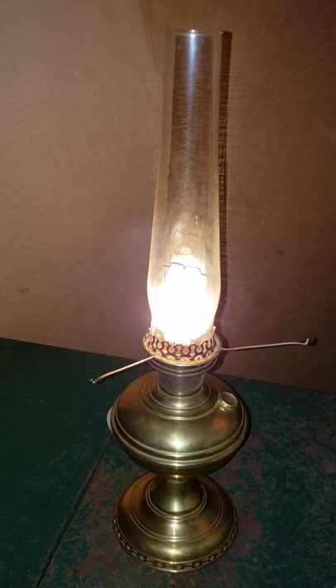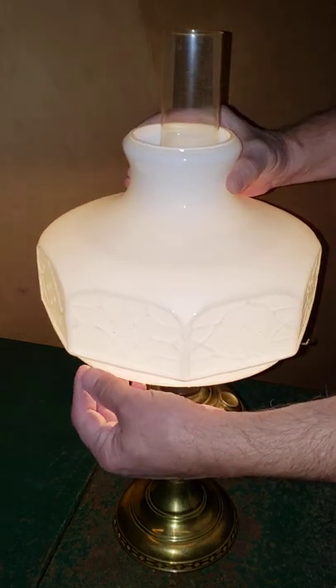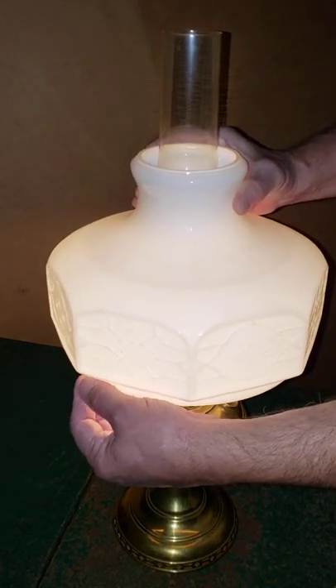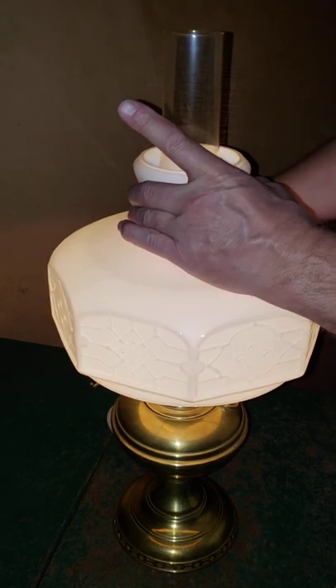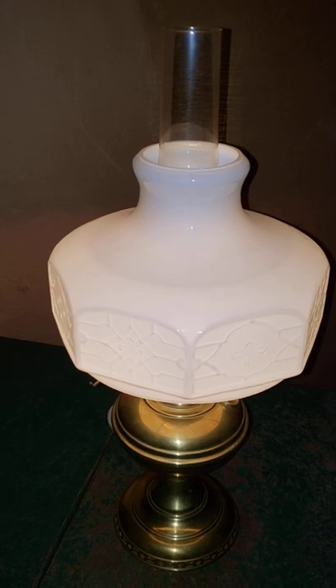I think just for fun I'll put the shade on. Okay, well there's that. That's a bad idea — let's lower this down.